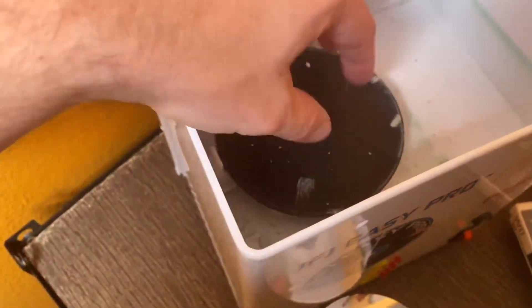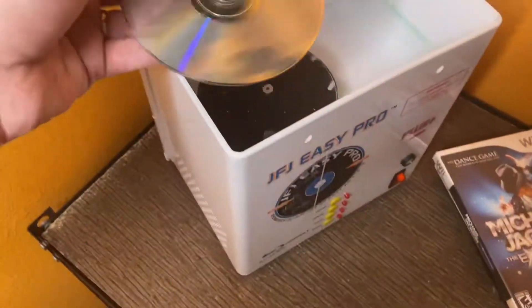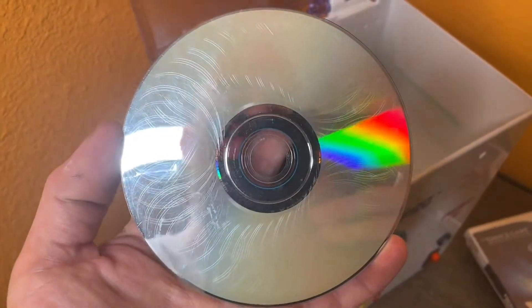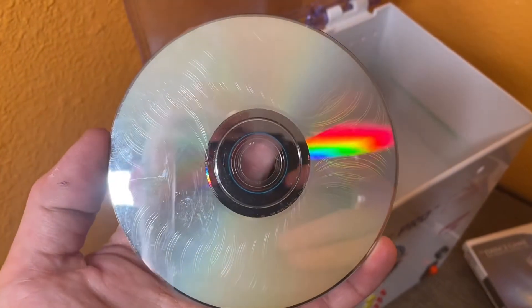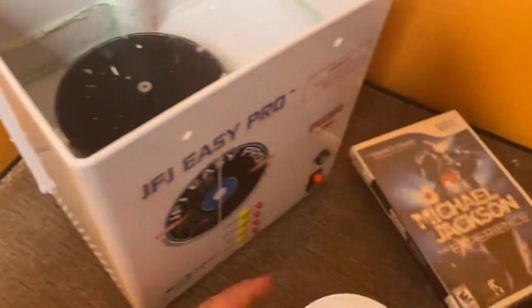I think I gotta put a pad on one of these sides to get the disc to clean — there's no pads on there. I'm gonna use this Wii Sports game; it's really messed up. Looks like somebody tried to do something to it — it's just a whole bunch of circles — so we're gonna see if those come out.